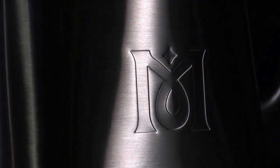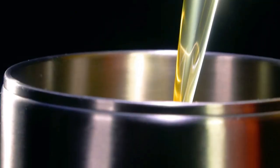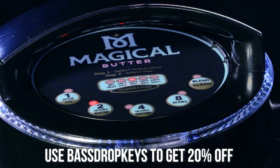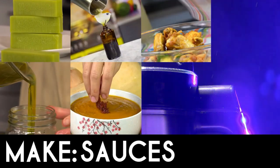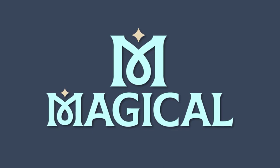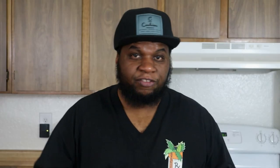All right guys, welcome back to another great Goodies 420 video. Before we get this video going, I do got to let you know this video is being sponsored by magicalbutter.com. Use code 'Bass Drop Keys' to get 20% off your order. I want to thank them for sponsoring today's video.